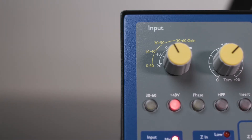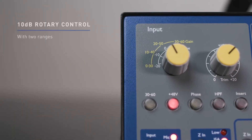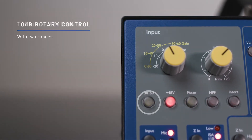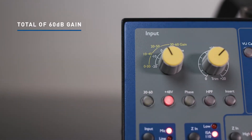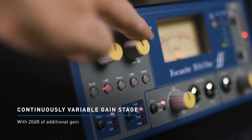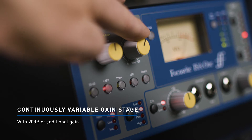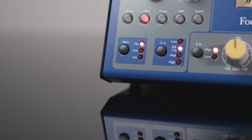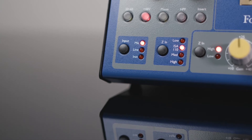The ISA gain structure features both a 10 dB rotary control with two ranges, activated by the 30-60 button, for a total of 60 dB of gain. Also, a continuously variable gain stage with 20 dB of additional gain, which can be used with the mic pre, line input, or instrument input, is also featured.